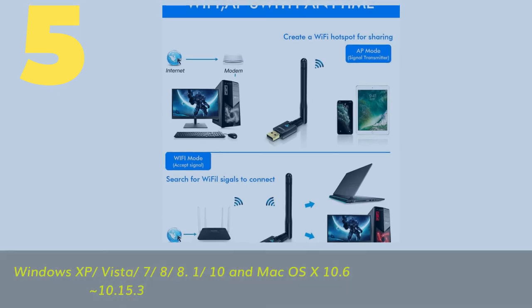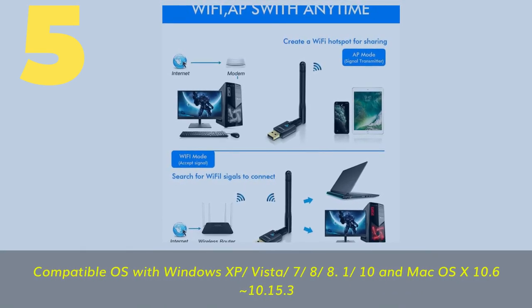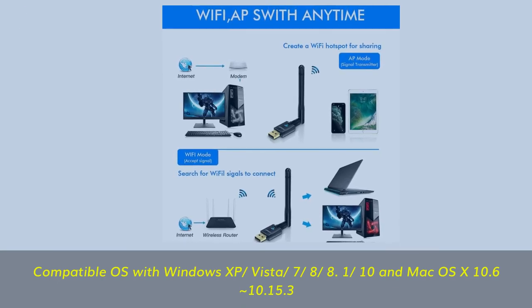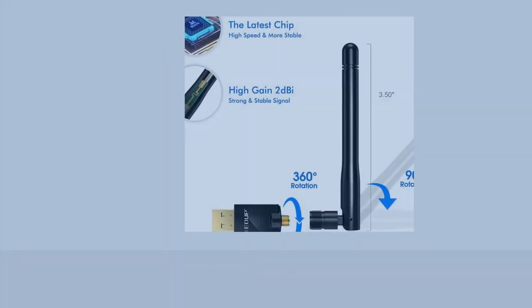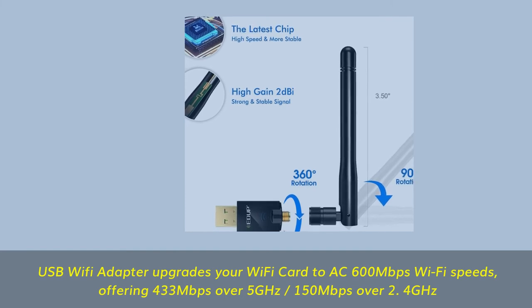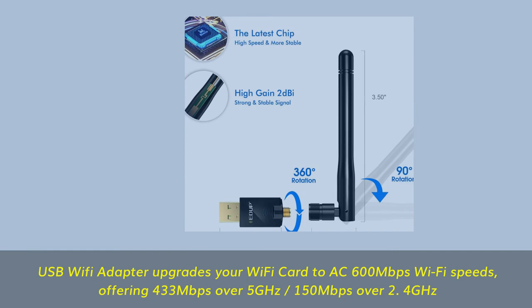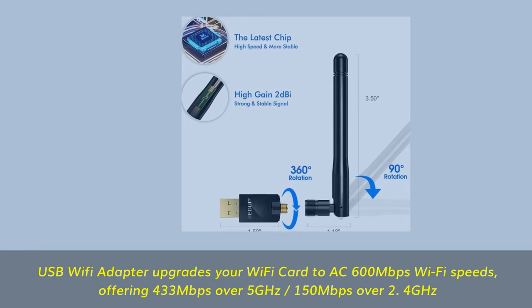Number 5: Compatible OS — Windows XP, Vista, 7, 8, 8.1, 10 and Mac OS X 10.6 to 10.15.3. USB Wi-Fi adapter upgrades your Wi-Fi to AC 600 Mbps Wi-Fi speeds, offering 433 Mbps over 5 GHz and 150 Mbps over 2.4 GHz.